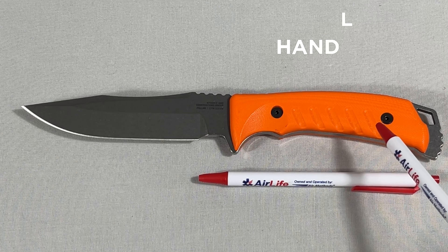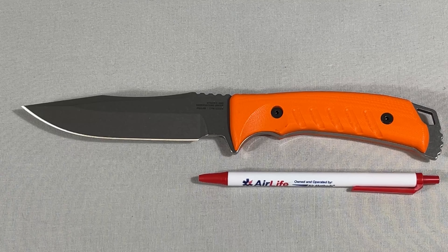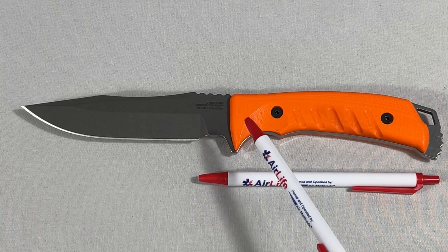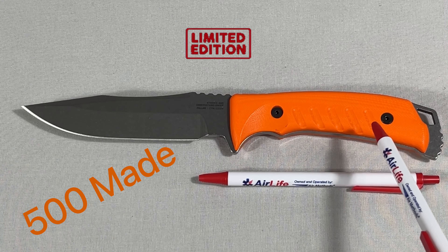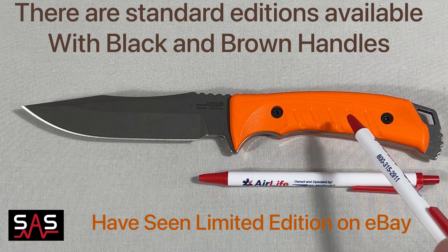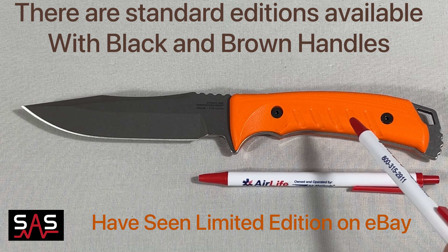The steel is S35VN and the finish on the blade is stone washed. The handle material is G10 blaze orange. This knife is manufactured and made in the USA, and there were only 500 of the blaze orange produced. However, they do make different colored handles in this model with the same specs, available at SOGknives.com.